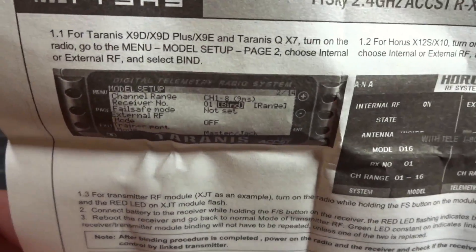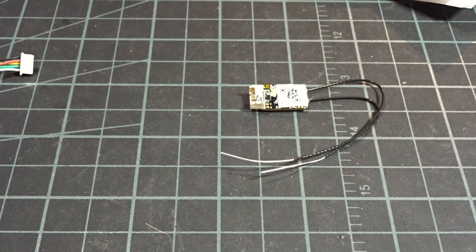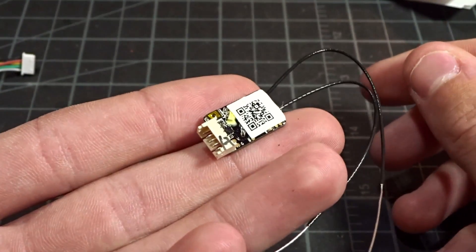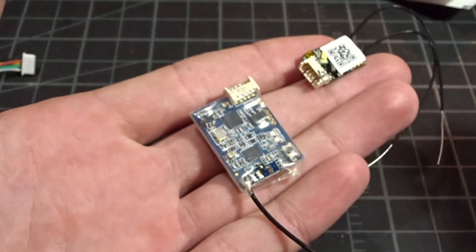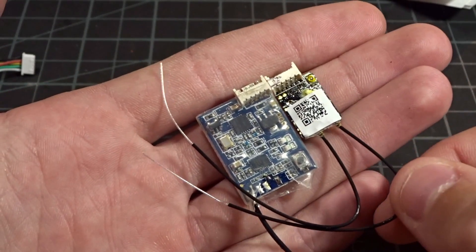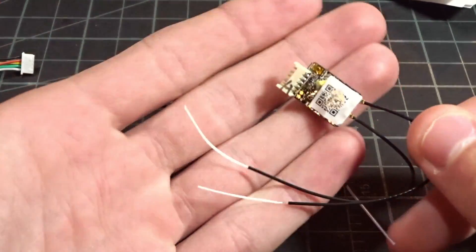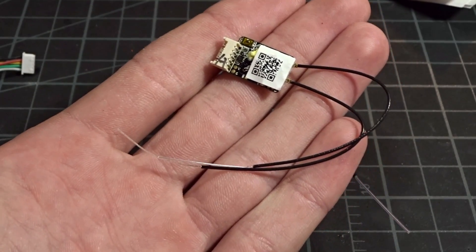On the back they give you more detailed instructions for setting it up with your Taranis, and also the Horus system. So let's zoom in and take a closer look. This is the receiver itself — hopefully you can tell this thing is just absolutely tiny. Here is an XSR, which is the current receiver I'm using that this has shrunk down from. Look at the size difference — that is absolutely crazy. This is the same size as the XM Plus receiver, which I'm a big fan of.